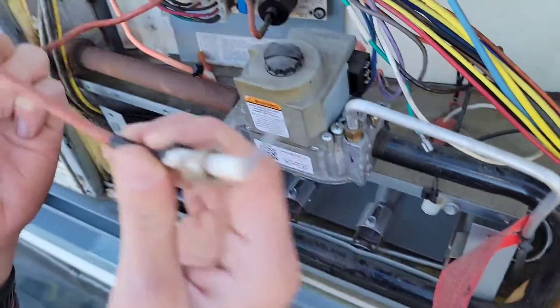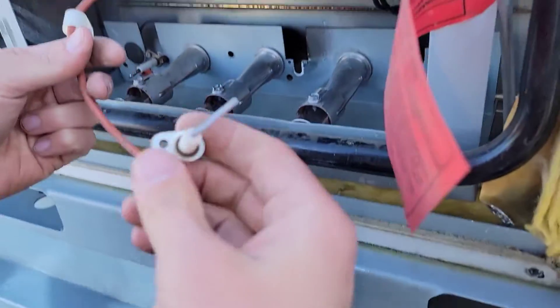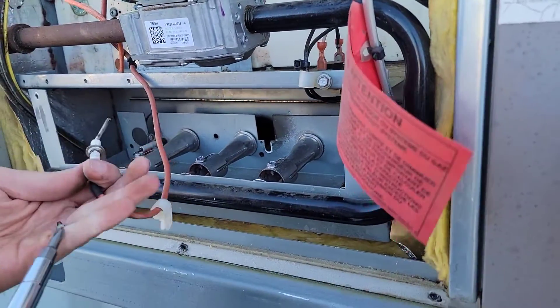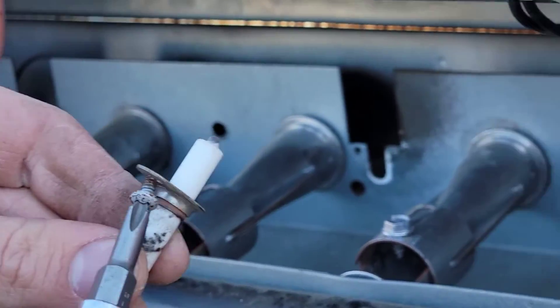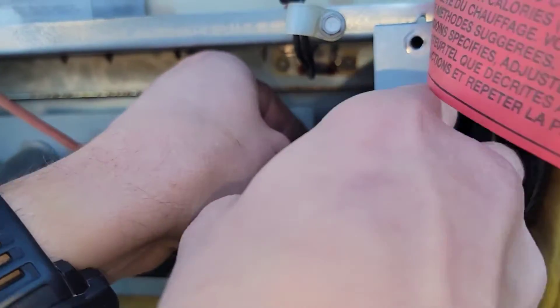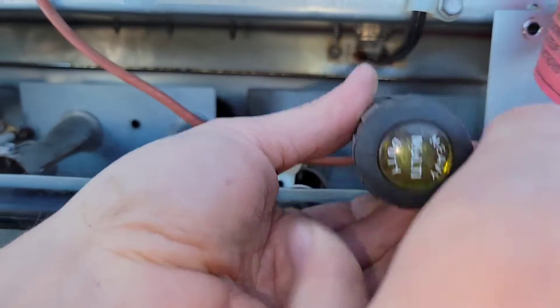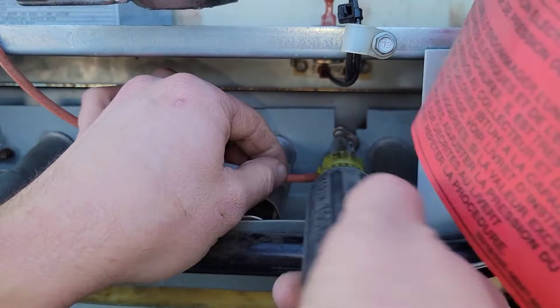There's the igniter — there you go, underneath. Got the flame sensor on the left, igniter on the right. Looks like it's held in with a quarter inch screw. Excellent.